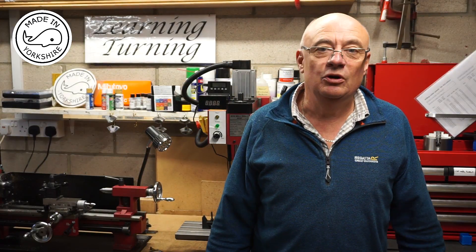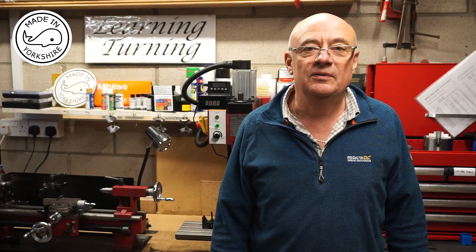Hi there, today I'm going to have a go at making an LED light for the Mini Mill.